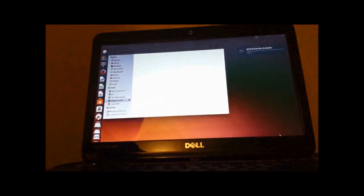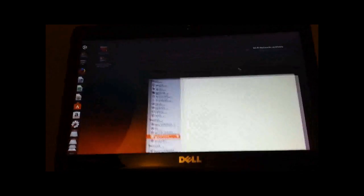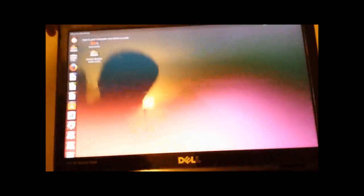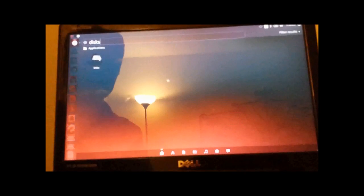So for me it's a bit buggy — oh, it worked, never mind. It usually doesn't exit that on the first time. So we don't need this. First of all, you're going to need to click this button up here — 'Search your computer and online sources' — and type 'disks.' Just click Disks.